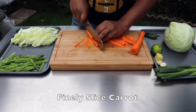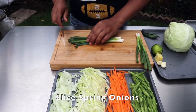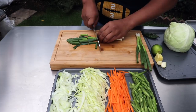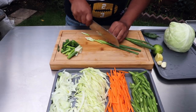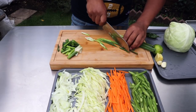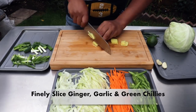The carrot will be cut. The onion will be cut and sliced. Now slice the noodles.